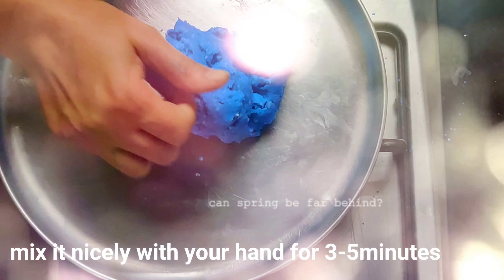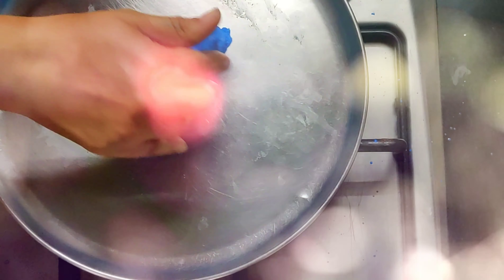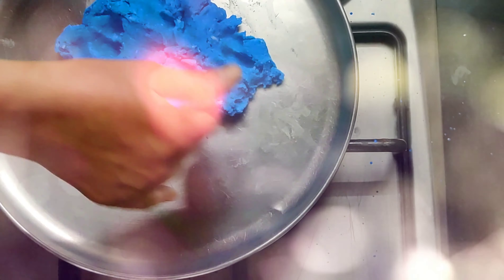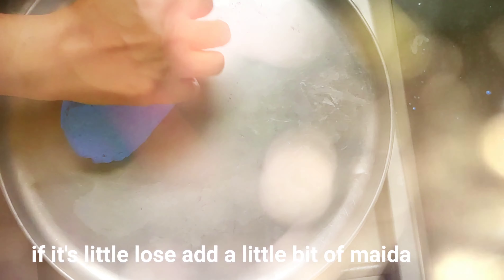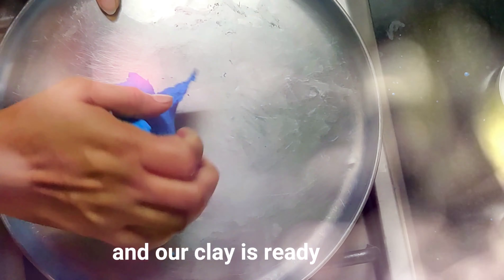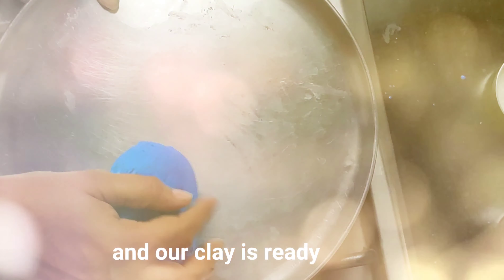Play dough helps to keep your kids engaged. It also improves the imagination and creativity of kids, and helps to improve hand and eye coordination. Playing with dough also improves pre-writing skills in children. Adults can also spend some fun time playing with dough.